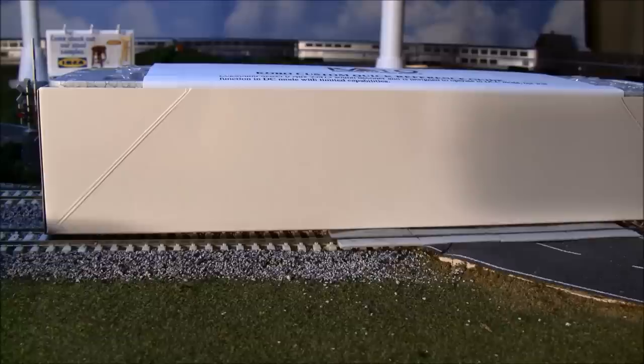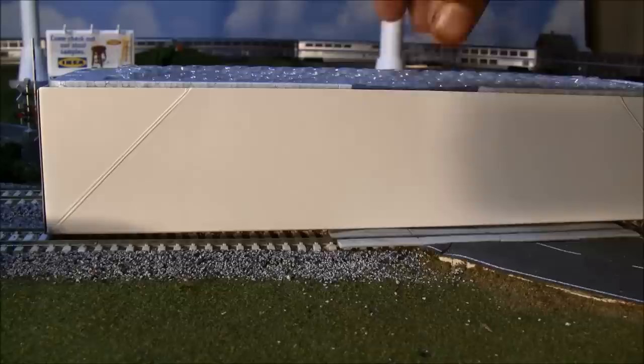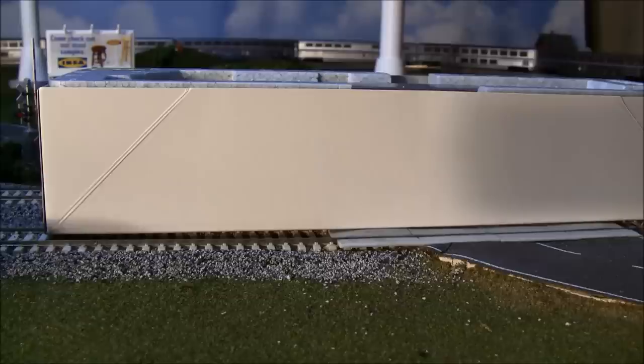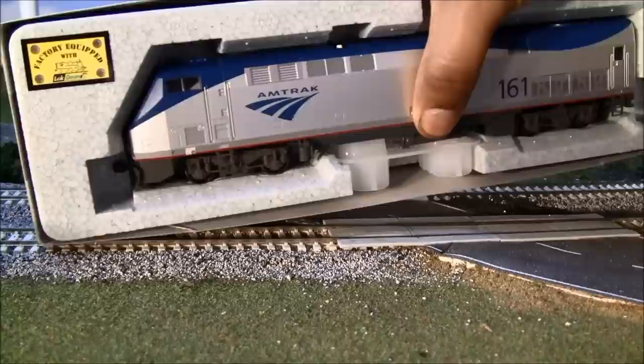We'll be doing the unboxing together. Pull the lid off this LokSound version — inside you have a Kato reference guide, a quick reference guide that goes over what the DCC address number is, which is three, standard for all DCC decoders. A little fun fact: Kato actually installed these at their Schaumburg, Illinois facility, so they had to hand-install each one. The DC versions are already out but they're unique and a little tricky to install DCC and sound in.